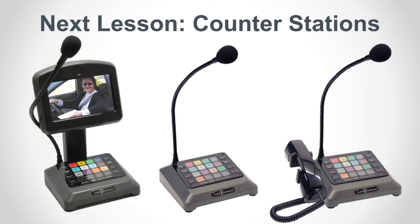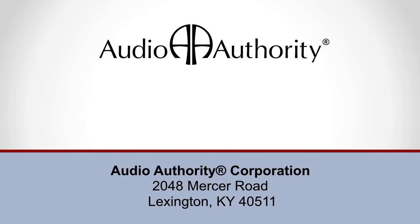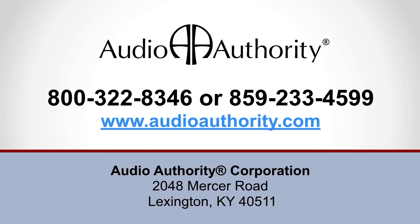That's it for Lesson 1 in the Series 1500 Intercom Training Course. Next topic will be all about counterstations. If you have any questions, don't hesitate to call 800-32-AUDIO or visit AudioAuthority.com.